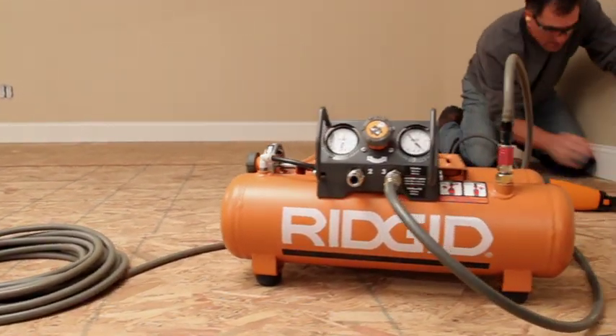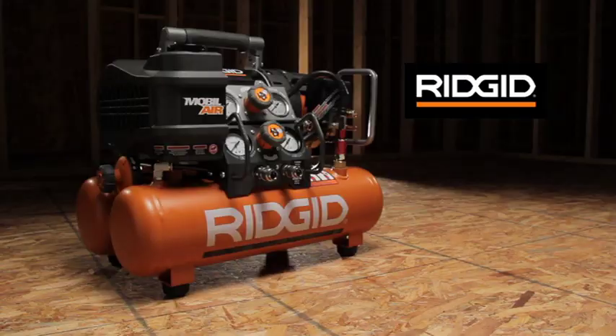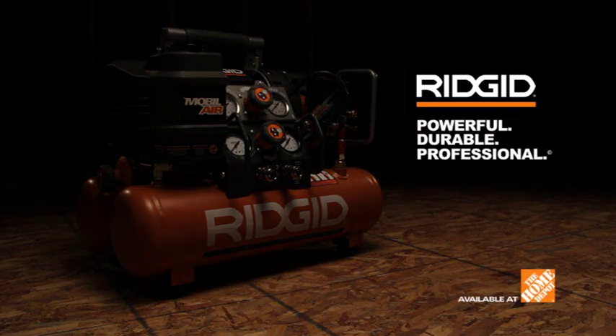You can avoid the use of extension cords and isolate the compressor noise away from the work site. RIDGID. Powerful. Durable. Professional. Available at the Home Depot.